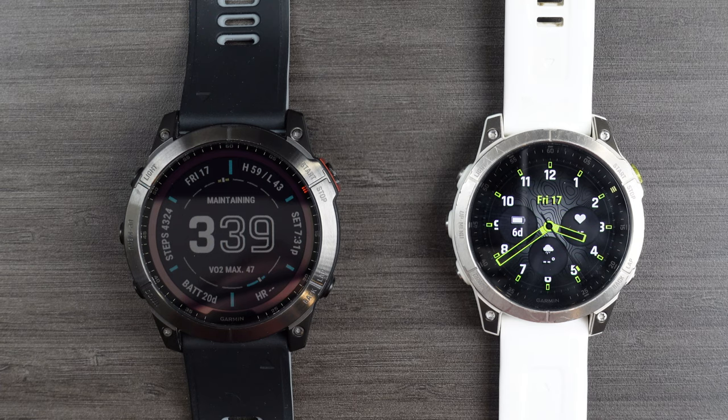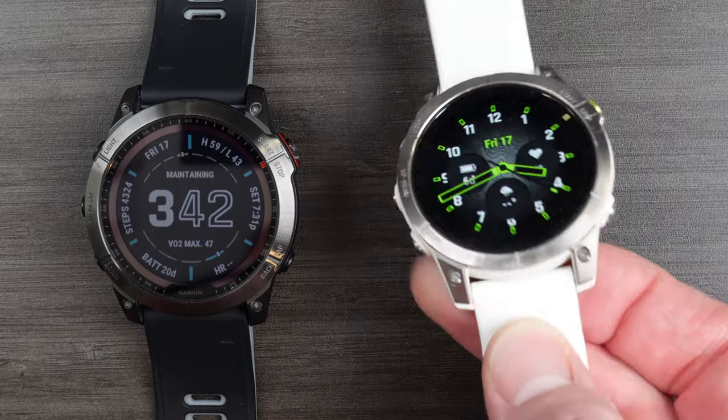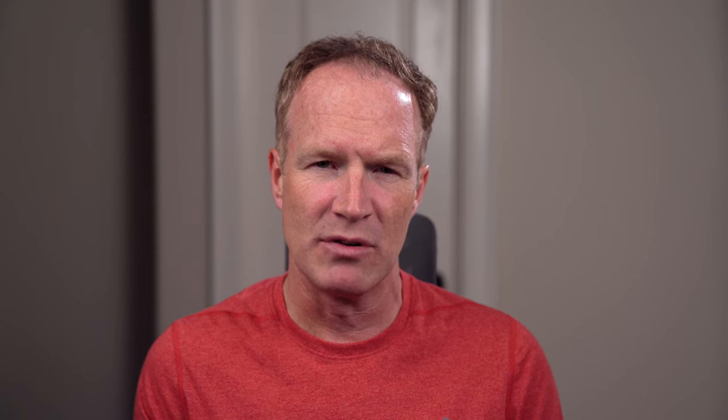Let's start with a quick look at the two watches to compare their appearance, ignoring the display for a minute. The style of the Epix 2 is much more understated compared to the Fenix. It's less bulky, the screws are less obvious around the bezel, and the bezel itself is much smaller overall. The bezel does seem to be more prone to scuffs than the Fenix 7X, which has to be down to the difference in material used between them.